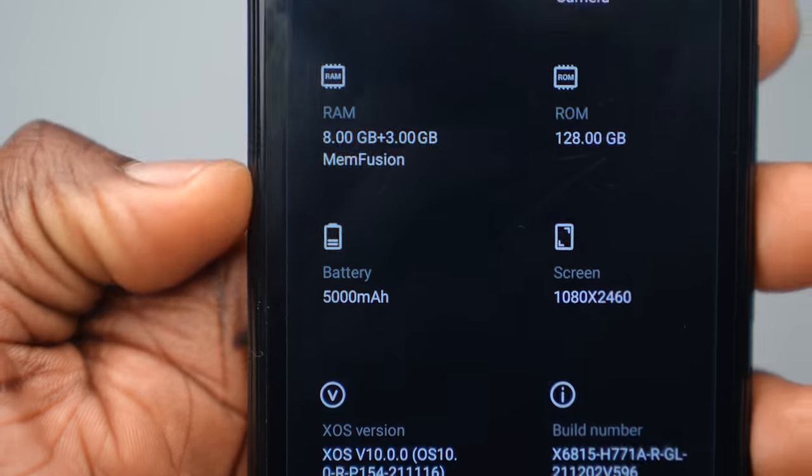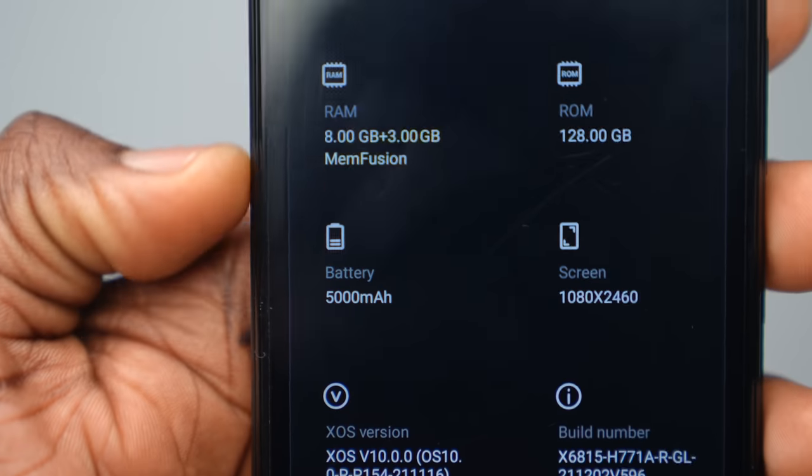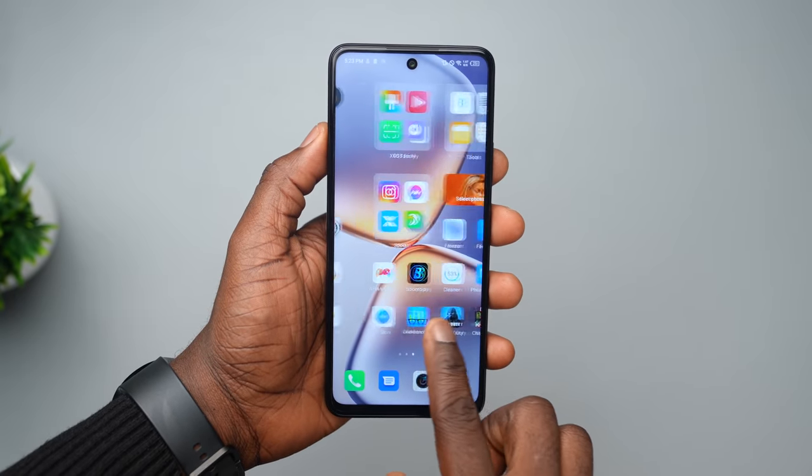Up next is the battery size and screen resolution. The 5000mAh battery is pretty big, but battery life is usually relative to the user — for some it may last more than a day on a full charge, while for others who are constantly running apps and games, it may not last as long. The resolution is Full HD at 1080p by 2460. I'm excited to see how the device performs with media consumption and gaming. One important part of the display is its 120Hz screen — scrolling through the device, I could see the effect and how it made scrolling noticeably smoother. I'd also love to see how this affects high-refresh-rate games in the full review.